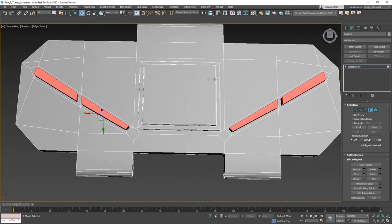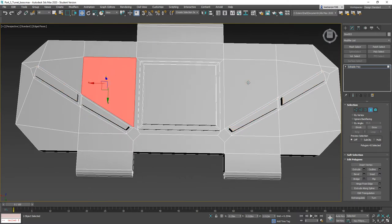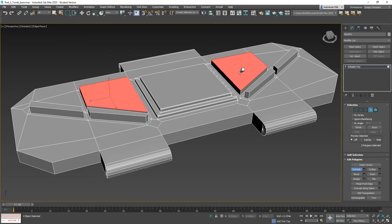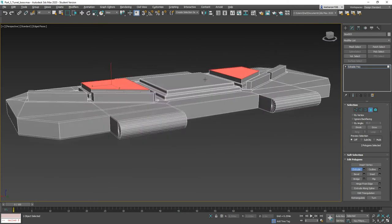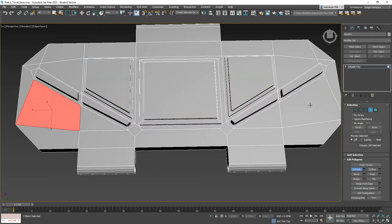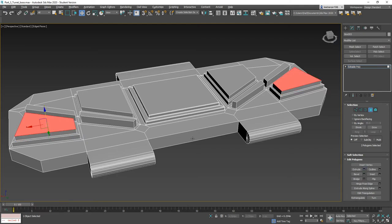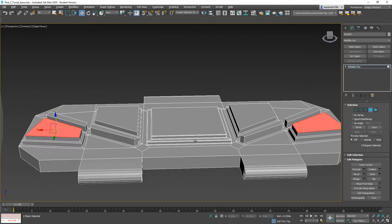Now I want to take this one and this one, throw an inset on here, extrude, throw another inset, click OK, and extrude that up. We're going to do the same thing back here — inset, click OK, extrude, click OK, inset, click OK, extrude, click OK. That's going to give us some nice traction.